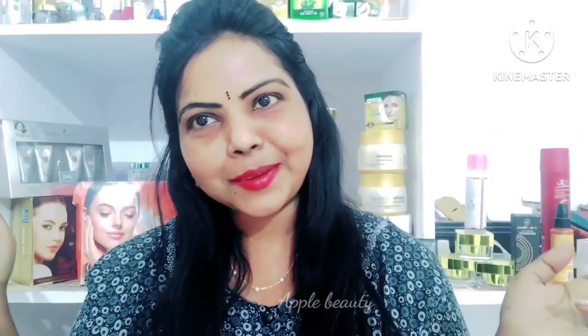Hey guys, welcome back to Applebeauty. Today we are going to share a very important video.